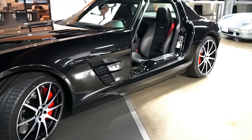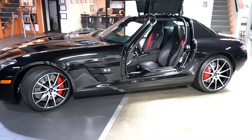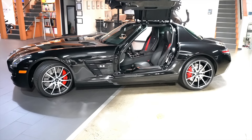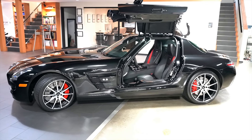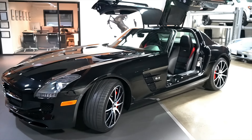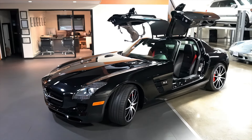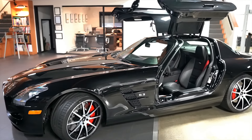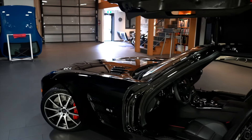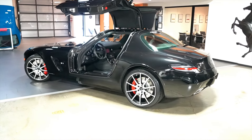Whenever we're talking about or selling these SLS's, if you've never driven one, I usually describe them as a German muscle car — front engine V8, 583 horsepower, and it sounds incredible. For anyone coming from collector cars with an affinity for American muscle, I think the SLS is about as close as you can get to a European or German muscle car.